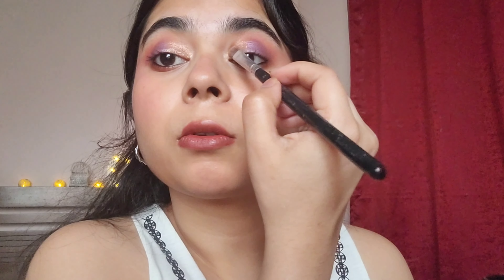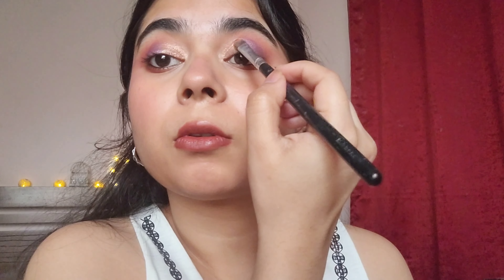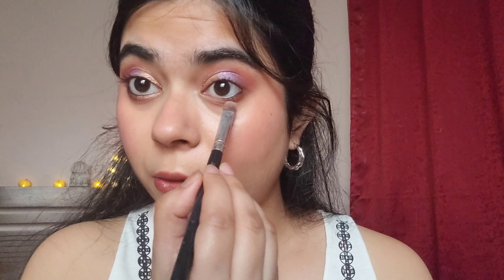For the inner lid area, I'm going to apply gold — but not just any gold. I'm adding loose glitter from Forever 52. You don't just swipe it on; you take the glitter and tap it onto the space you want to fill, then let it set on its own. It does an amazing job. Look at the eyes — it's not too much, but at the same time it's so stunning.